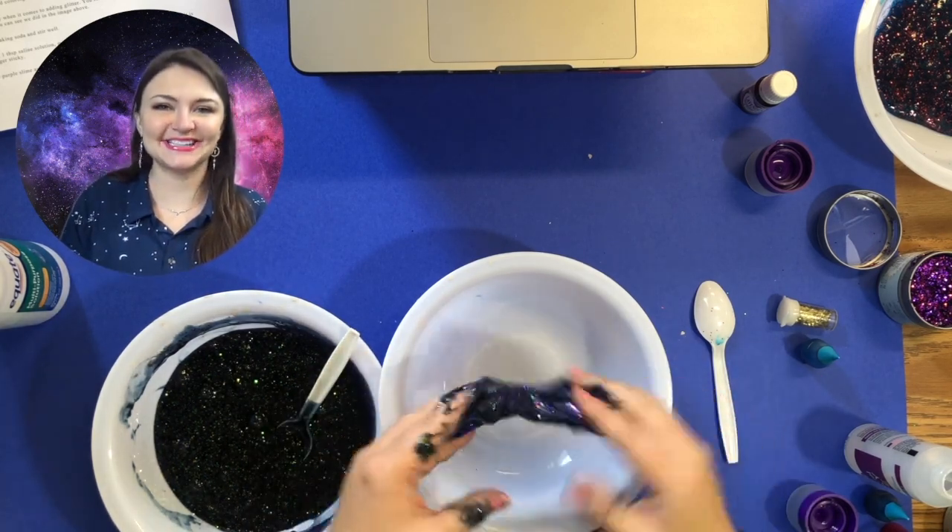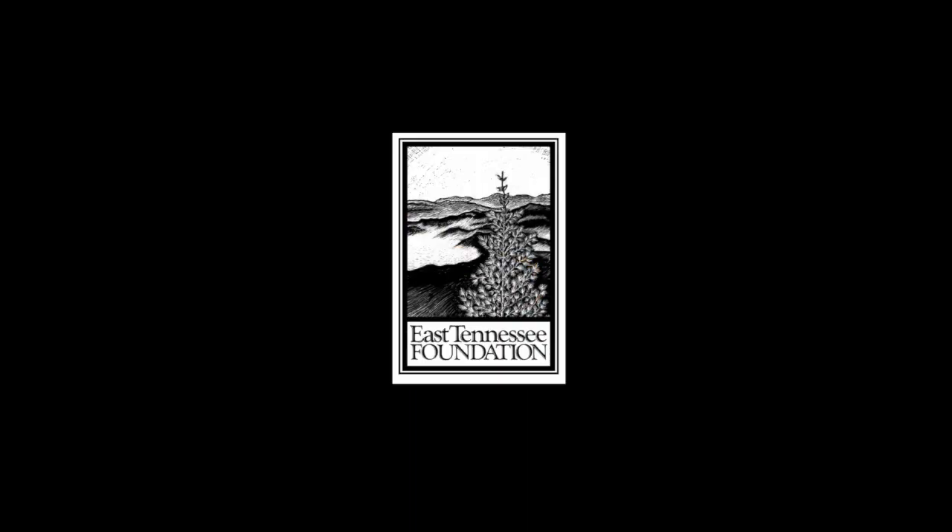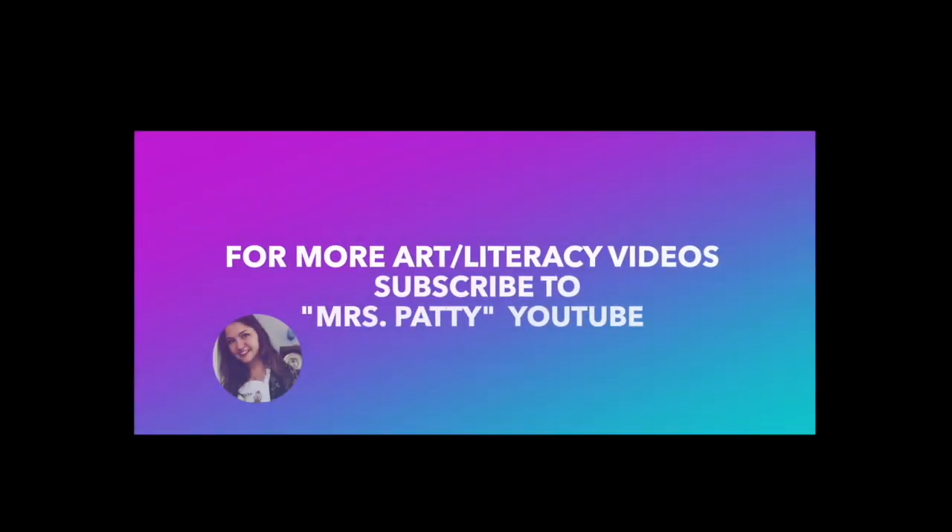We'll see you next time. The 2021 Summer Space Exploration Kids Art Camp is brought to you by the Monroe Area Council for the Arts and supported by the East Tennessee Foundation and the Grub Sumner Grant. Thank you.